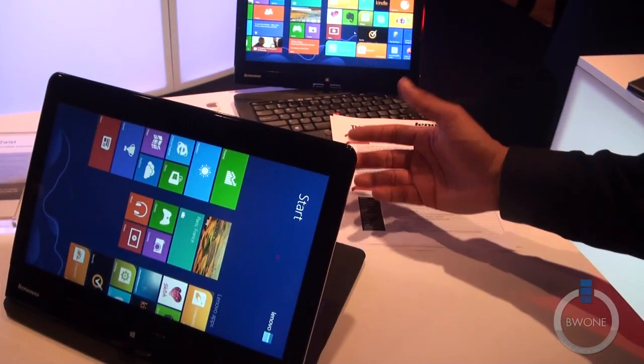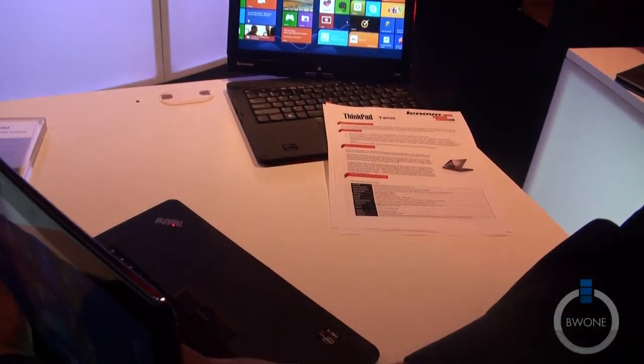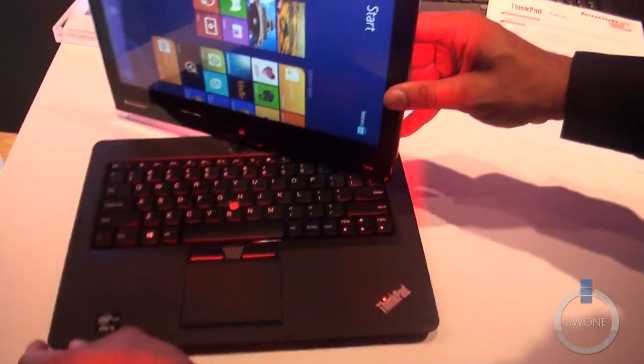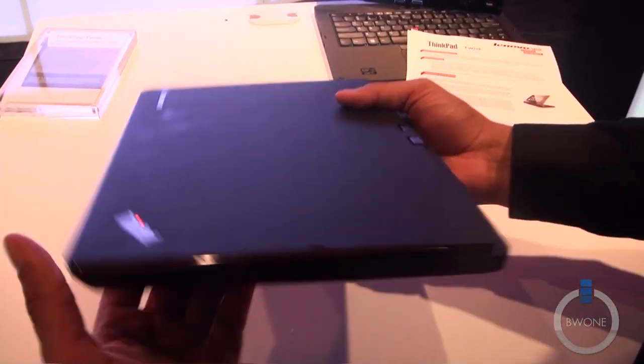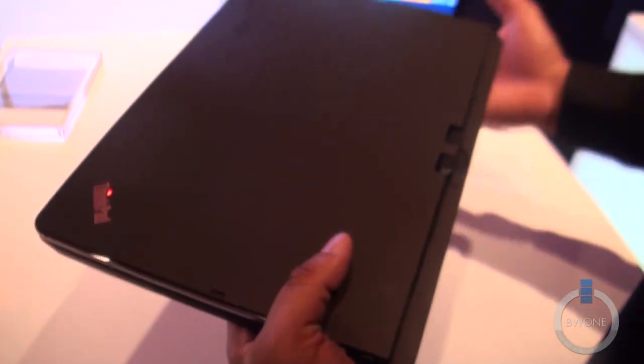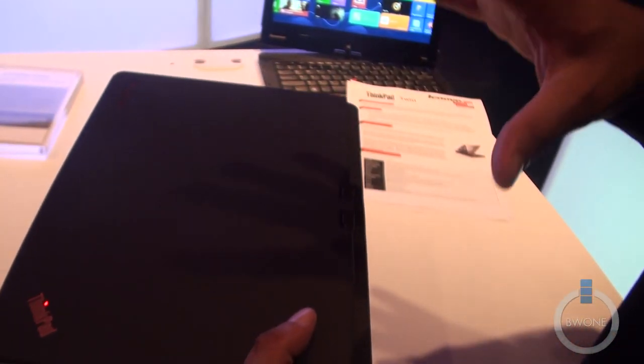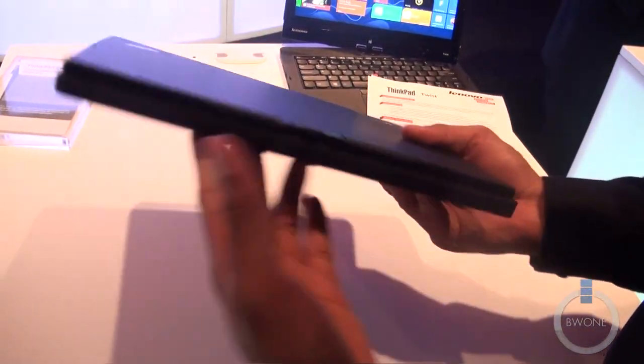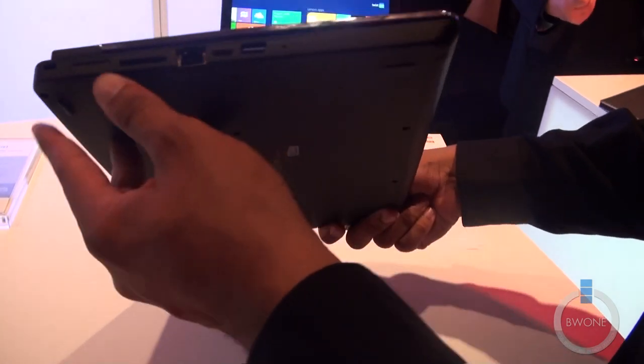You can do a presentation through PowerPoint or something like that. Now, it's configurable up to a Core i7 processor. It comes with Windows 8 Standard and Windows 8 Pro. It has up to 8GB of RAM, and you have 320GB and 500GB storage options, but you also have the option for a 128GB solid-state drive as well.